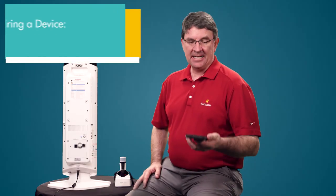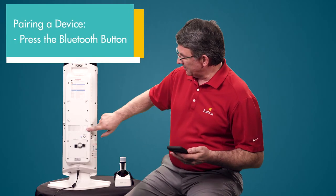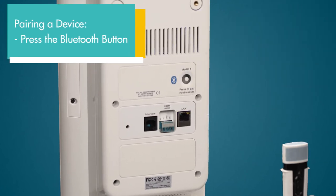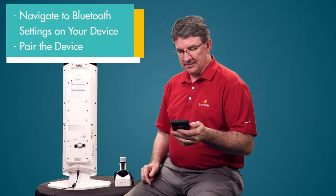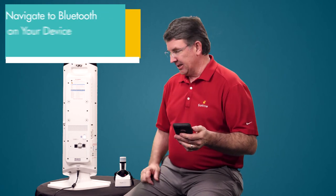To connect your device via Bluetooth to the Juno, press the Bluetooth button on the back of the Juno. You'll hear the sounds, then go to your device and complete the Bluetooth connection.